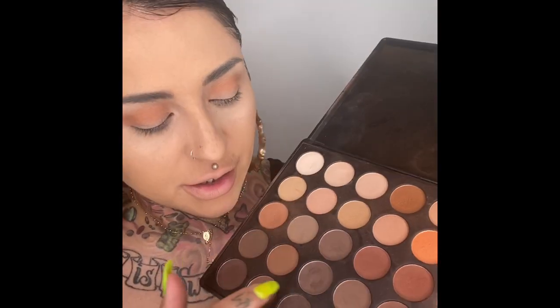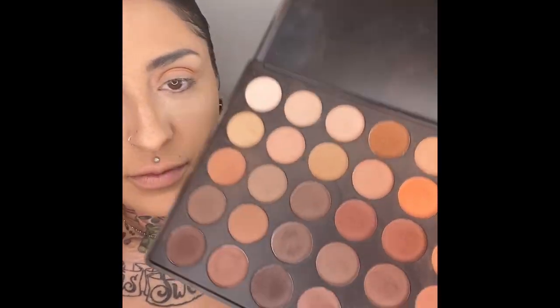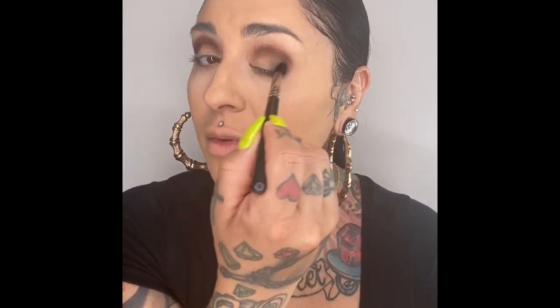Take one of these darker shades — like a chocolate, dark chocolate brown. Take it on the corner a little bit and pull it in just a little bit, just like that. I know it looks like a mess, but it's all going to come together. You'll see.